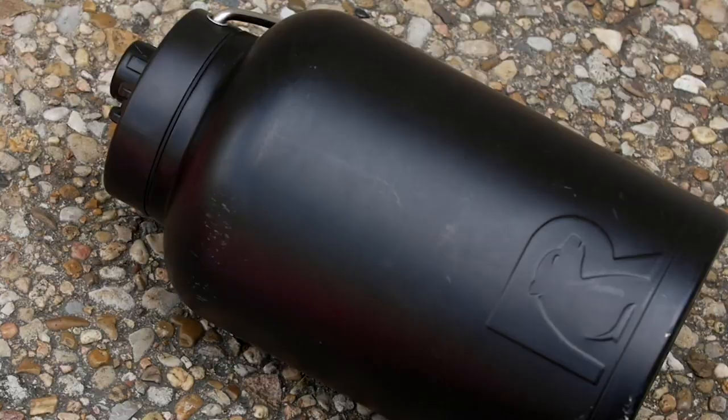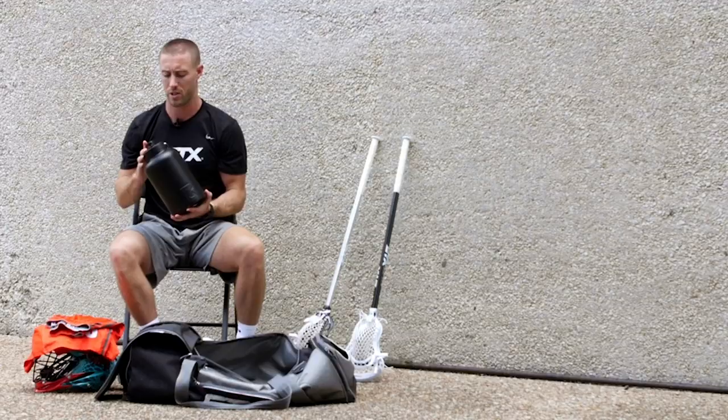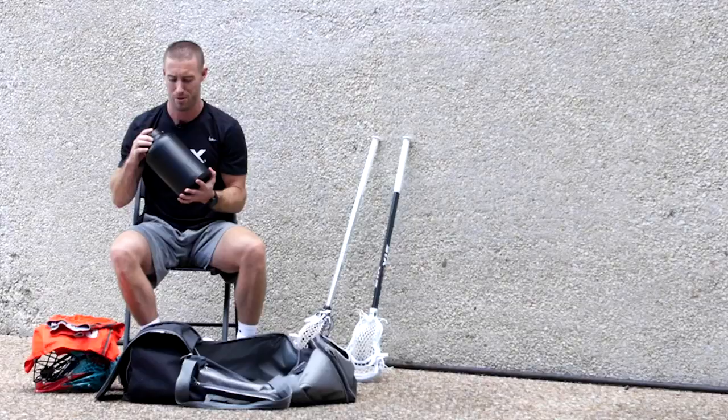This is going to shock some of you — this is my Arctic gallon water bottle. I bring this with me every weekend because I like to refill it. I don't have to worry about going to purchase a gallon of water and I'm always hydrated. It keeps everything ice cold.